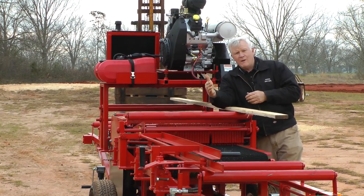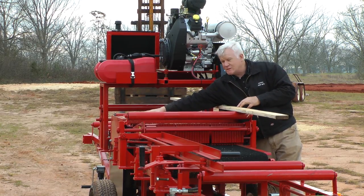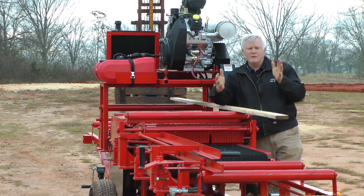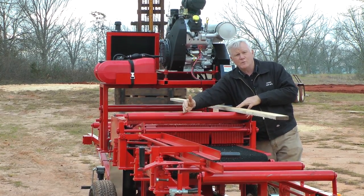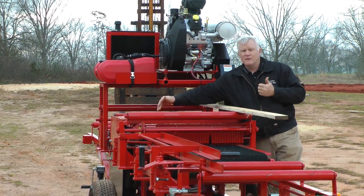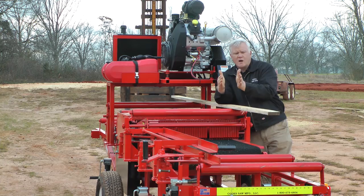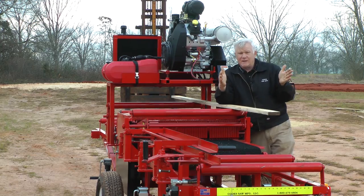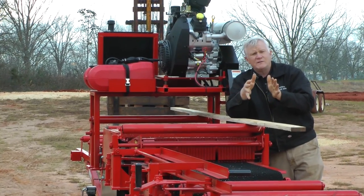Another very important thing is how these saws open and close. The saw on the operator's left-hand side is stationary, so we're only moving one saw. We could build a model that moves two saws, but this is our standard model. The moving saw opens and closes very accurately, and when you stop it on three and a half, it is three and a half. We have an adjustable pointer that you can fine-tune so you get exactly the width of lumber you want.